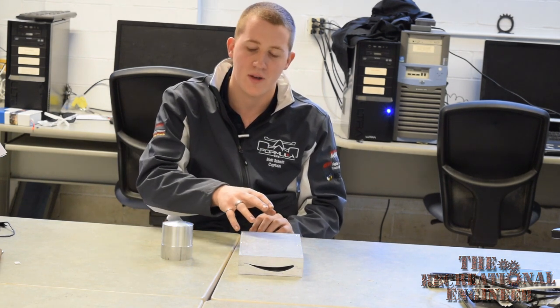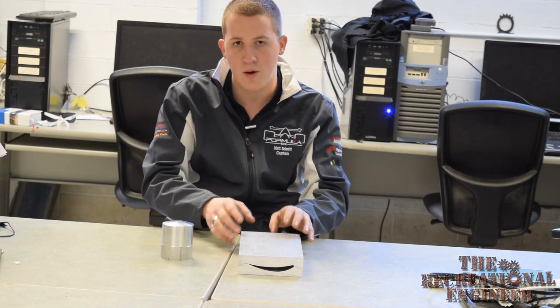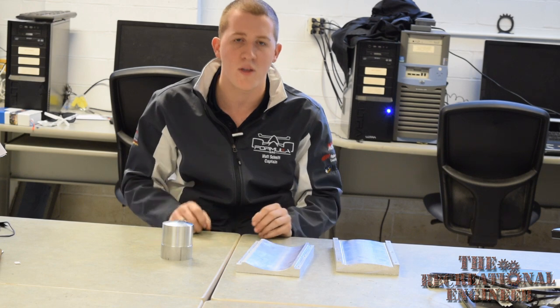One of the first things we need to do when we create our part is figure out what type of mold we're going to use. We have two options: either a male or a female mold. For a male mold, you lay up carbon over top of the mold itself, while in a female mold, you lay carbon inside the mold surface. Not every part gives you that freedom — sometimes the geometry forces you one way or the other. For our situation, we need a nice smooth surface underneath the part so we can put a gold heat shield on it, so we're going to go with a female mold.